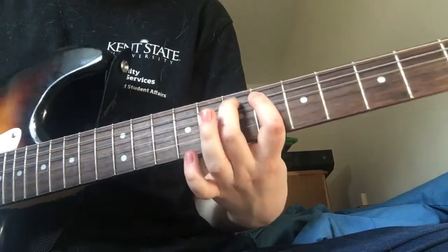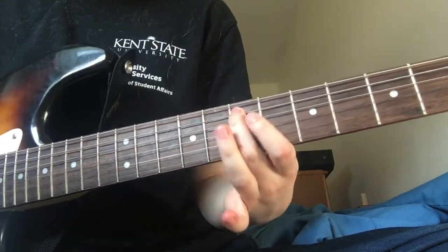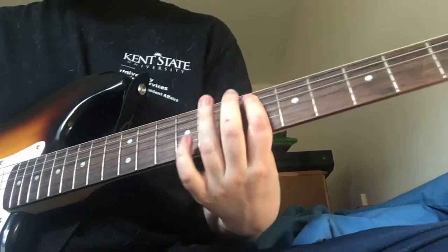You're going to hammer on with your ring finger and your middle finger. On the 6th fret, you're going to hammer on to the 7th, and then after you hammer on to the 7th, you're going to hammer on your ring finger onto the 8th. So it sounds like...